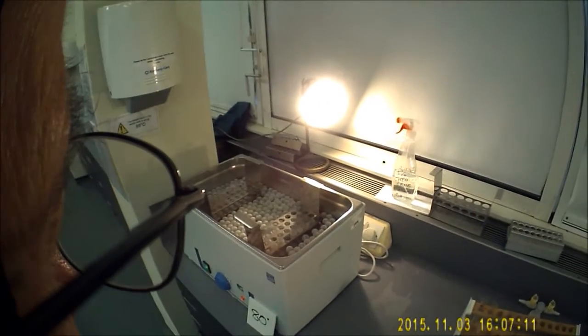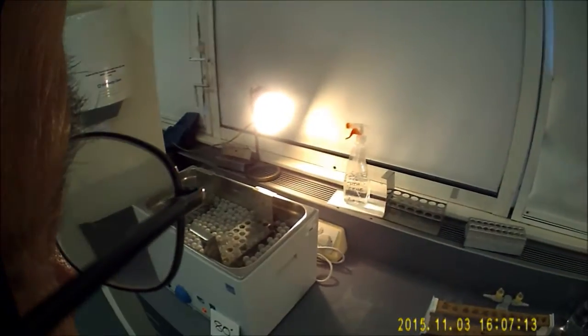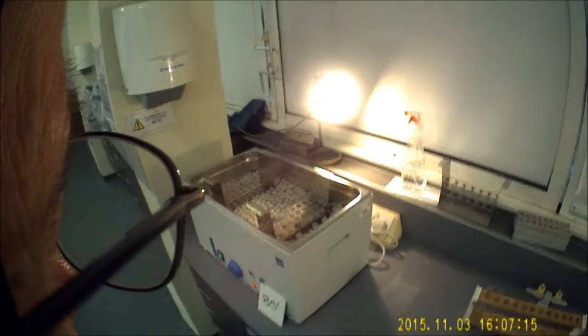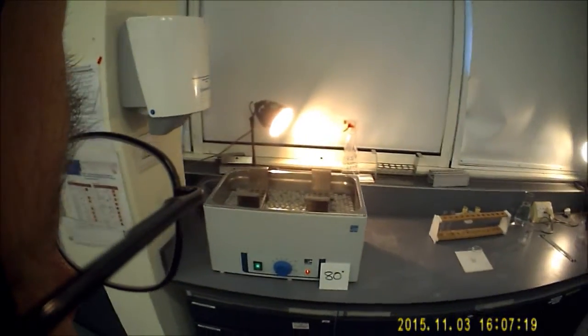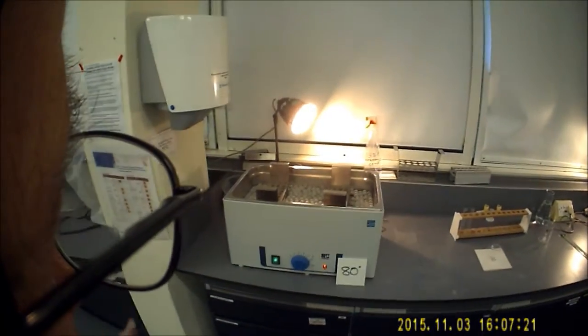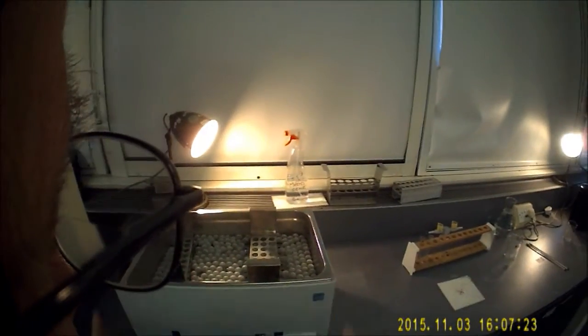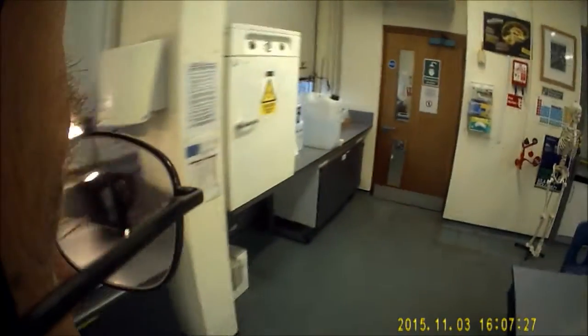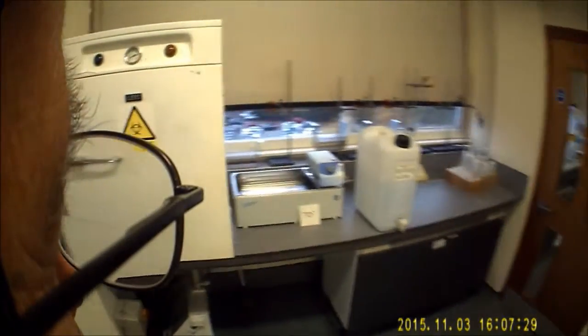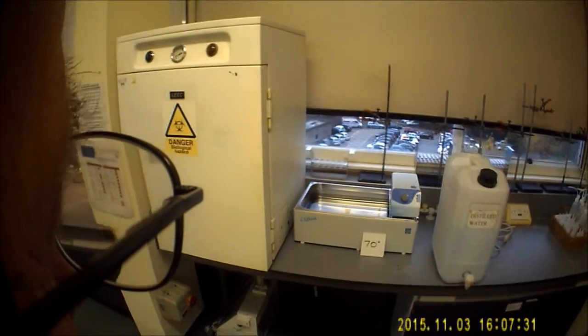Let's imagine that one of the temperatures that you've been given to work with is 80 degrees. We've set up one of the water baths at 80 degrees — it's probably going to be the big one, which is the one on the left-hand side. The other water bath is if you have to do a sample with 70 degrees.